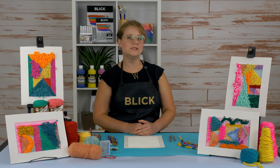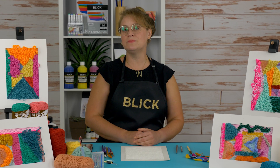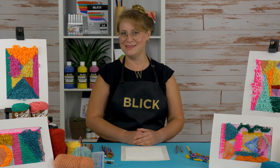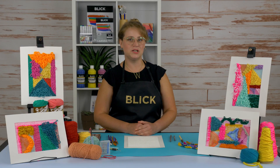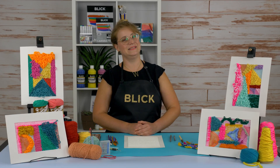Sophie Tauber-Arp was born in 1889 in Switzerland. She worked as a multidisciplinary artist creating textile design, installation, sculpture, photography, stained glass, dance, costume design, and interior design.